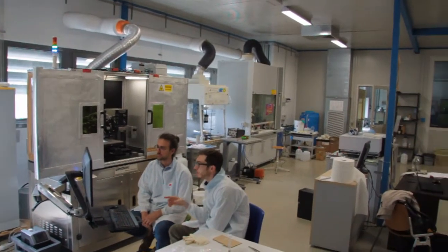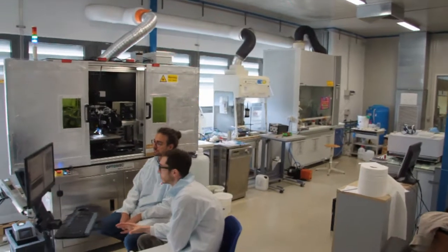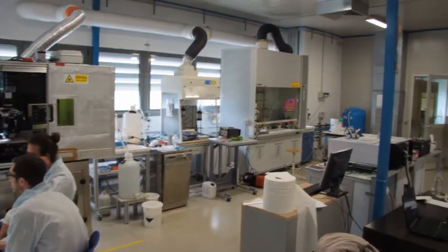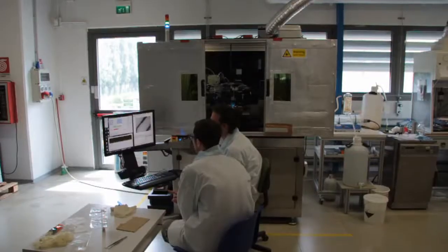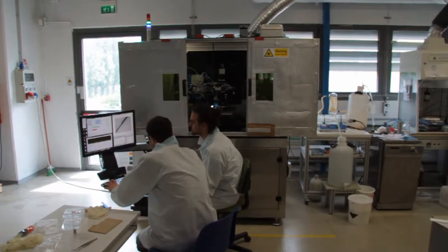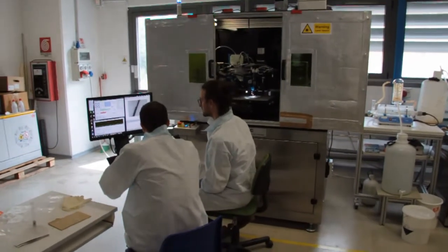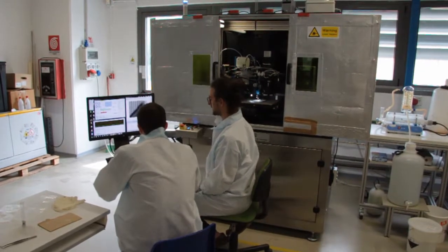This system is the only one in Italy. The Optomec Aerosol Jet 300 series printing system uses an innovative aerodynamic focusing system to deposit fluid and nanomaterial formulations on two-dimensional and three-dimensional surfaces. This allows achieving higher performance than traditional inkjet printing or screen printing processes. Let's see in more detail how this technology works.